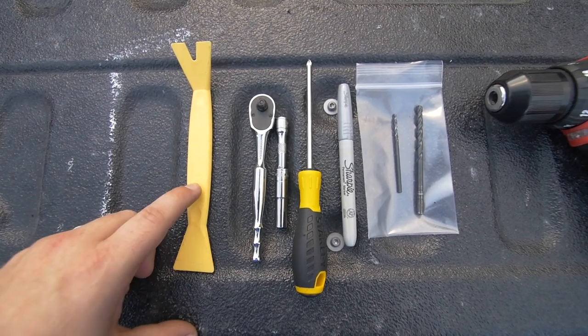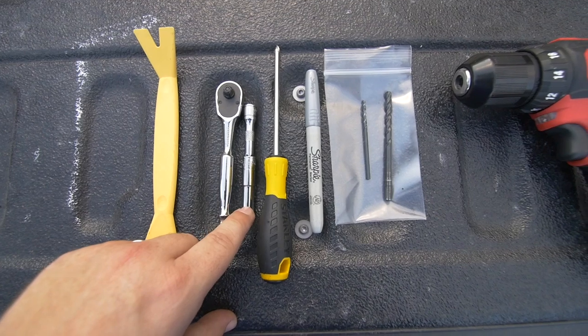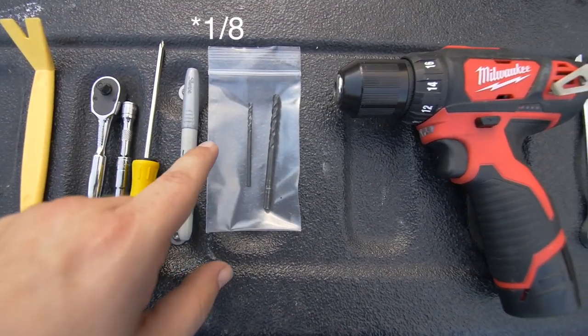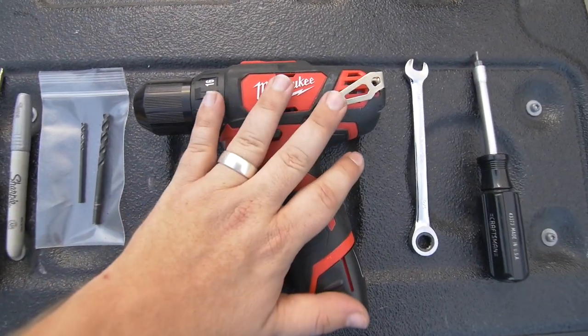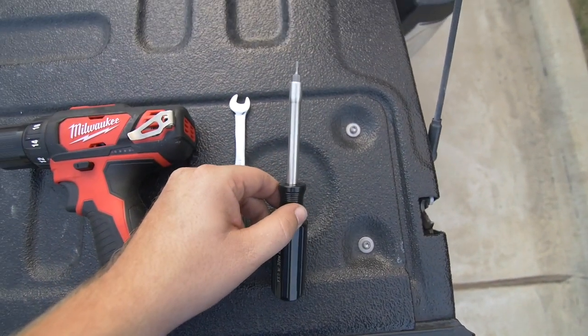For this install you'll need a plastic pry tool, a small ratchet with a short extension and a 7mm socket, a skinny Phillips head screwdriver, a Sharpie, a 3/8 inch drill bit, a 7/32 drill bit, obviously a drill to drill those holes, a 3/8 inch wrench, and a 3/32 Allen key.